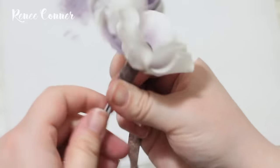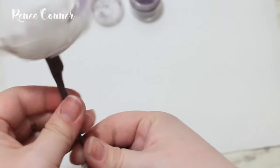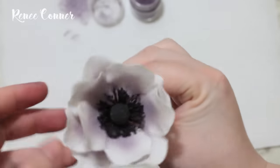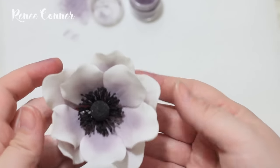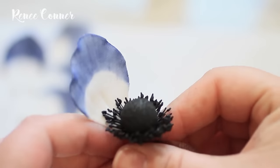Once all the petals are added, just tape all the way down to create a single stem, and that's it for our first flower. The other type of petal is assembled this exact same way.